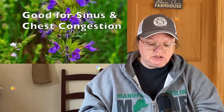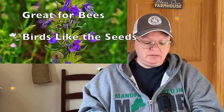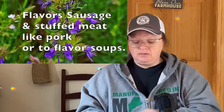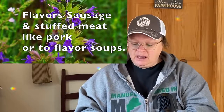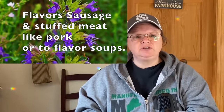Hyssop — H-Y-S-S-O-P — is friendly with grapes and cabbage, deters cabbage moths, and keeps them away from radishes. It is a perennial and is also good for sinuses and chest problems, though I'm not sure how to prepare it for that. It's great for bees, birds like the seeds, and it flavors sausage, stuffed meats like pork, and soups. That sounds like a really cool herb to grow.